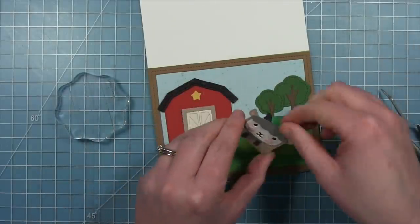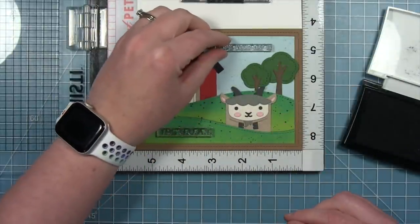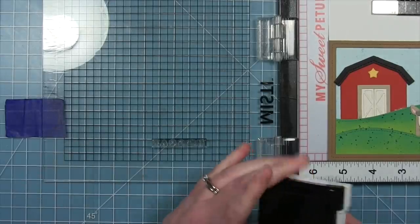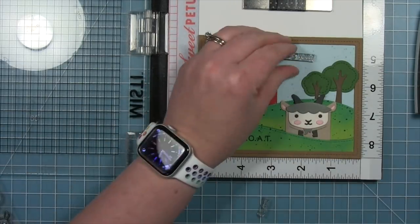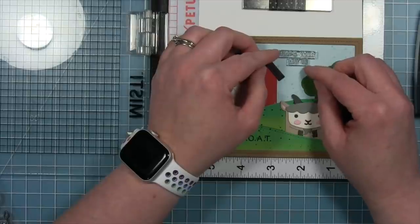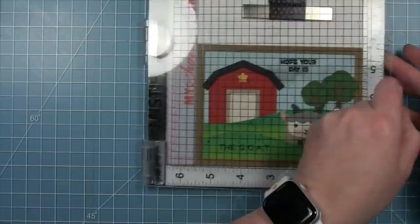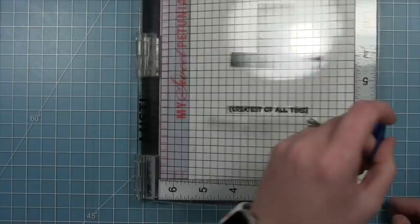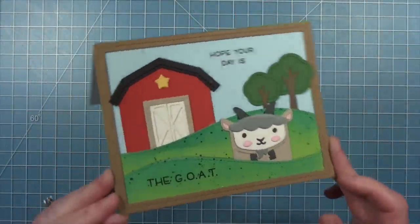Now it's time for the sentiment, which Shari is splitting into two parts. The sentiment is from the 'You Goat This' stamp set. She stamps the part that says 'the goat' on the hills at the bottom, and then for the top piece that says 'hope your day is' she cuts it in half so she can stack her words rather than have one big long one. Once she has those where she wants them, she picks them up with her MISTI and stamps them down with some black ink for a really nice crisp sentiment. She decided to add the part that says 'greatest of all time' to the inside of the card.